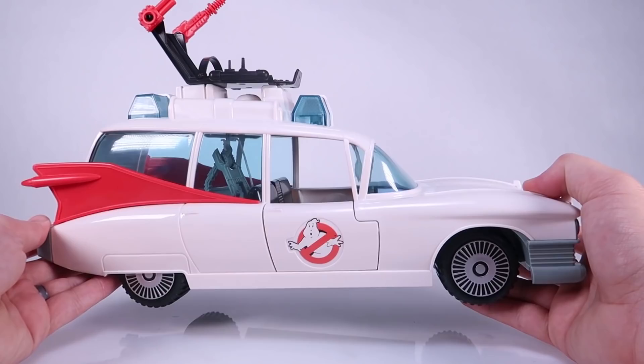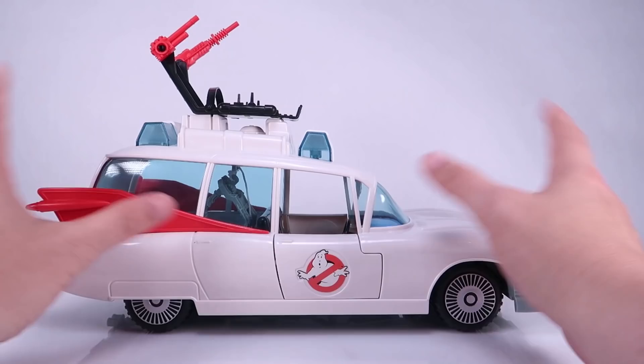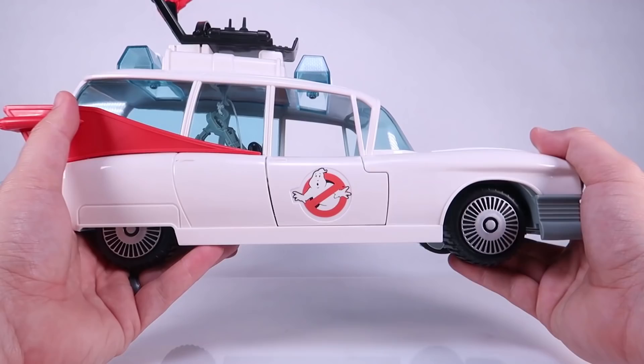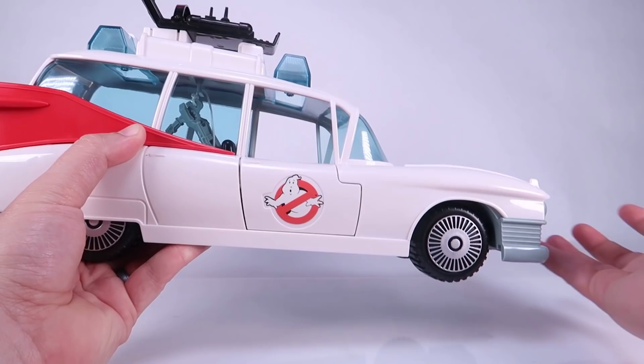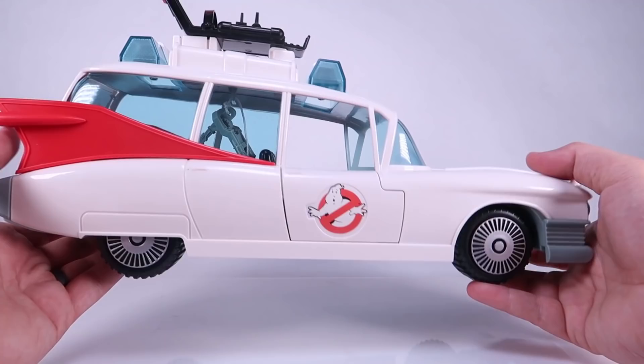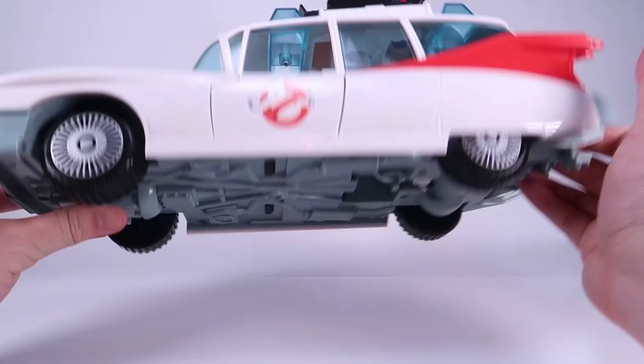It looks like it's made the same way. I don't know if they still had original molds or if they had to remake new molds by molding the actual Kenner one, but this thing looks really nice. Unfortunately I can't find my vintage one to display side by side — I've packed a bunch of stuff up to move things around. One thing I want to say: if you're looking for something new to display in your collection, the best thing about this is that it's a bright pristine white, because the vintage ones had a tendency to get yellowed over time.